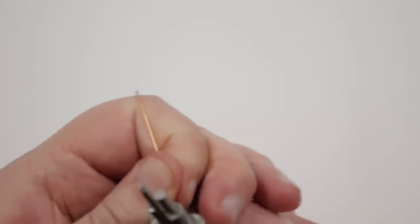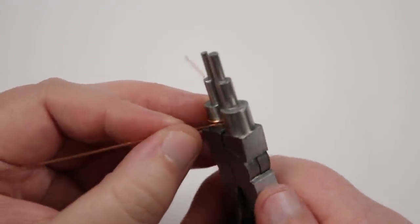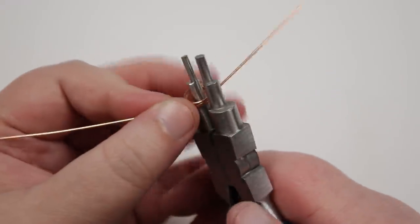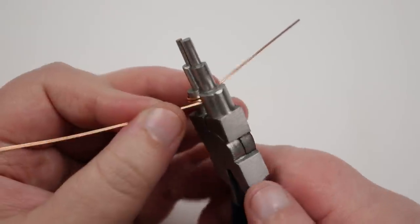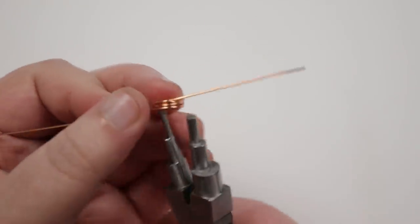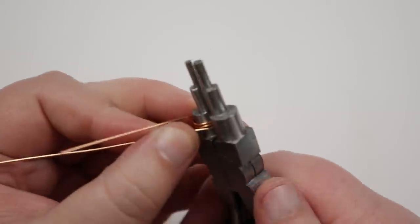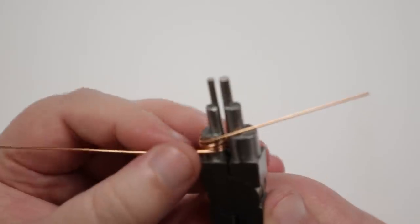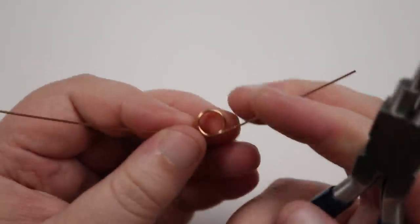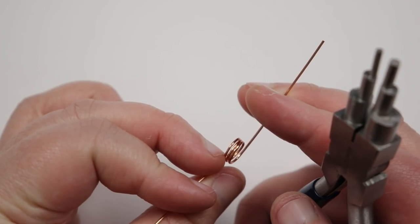I just want to make sure it's nice and tight. I keep going and basically have this laying just below itself — so we're creating another circle right below the first one, making sure the wire is laying flat next to itself. Currently we have two on top of each other. What I want is three full go-arounds — three full circles on top of each other. From one side this looks like a circle, but from the side you can see there are actually three on top of each other.